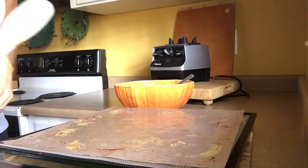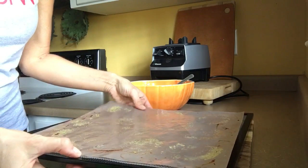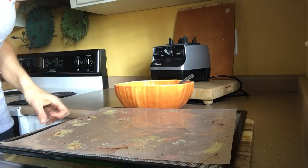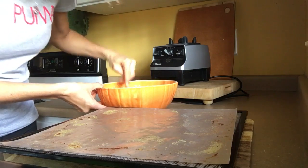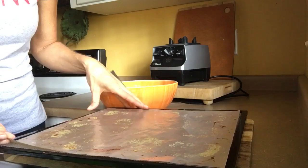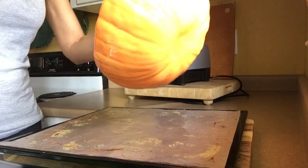We have our spatula and our teflex sheet — you can also use parchment paper. I think this would even work in a more moderately priced dehydrator. Mine is an Excalibur nine-tray, which has a little better airflow than my old four-tray. If you're using a round dehydrator, use parchment paper and trim out the center if needed.